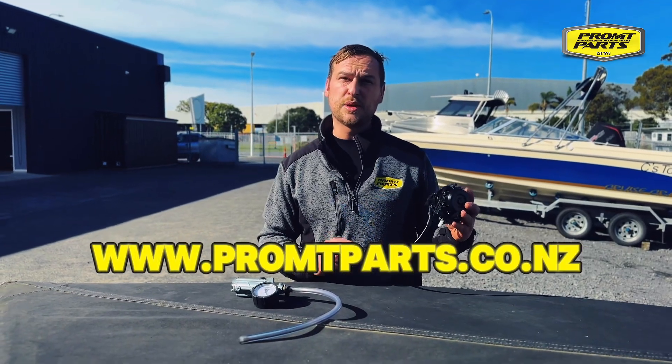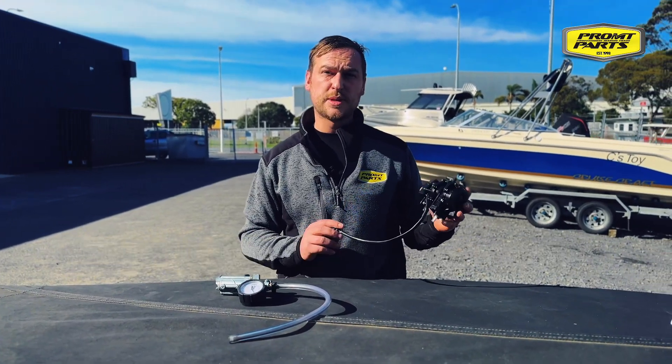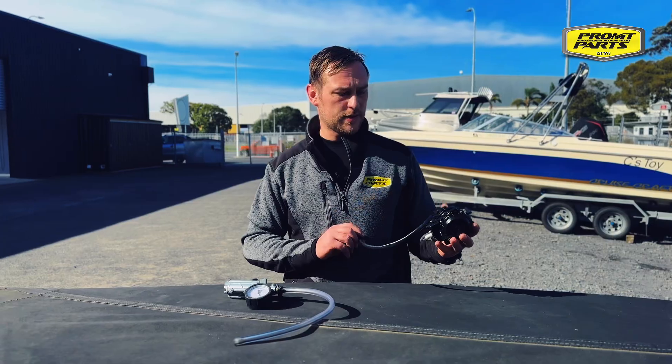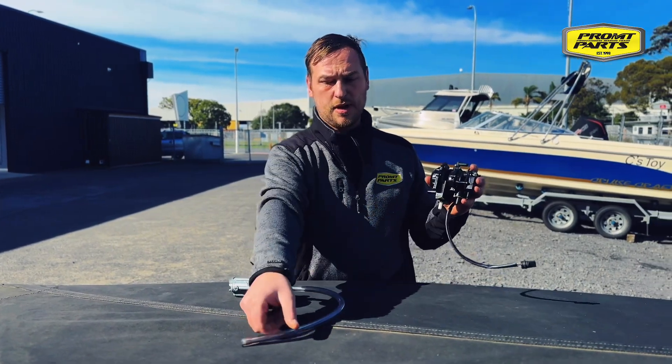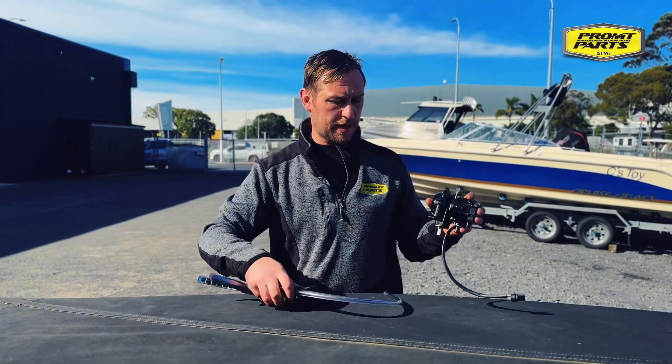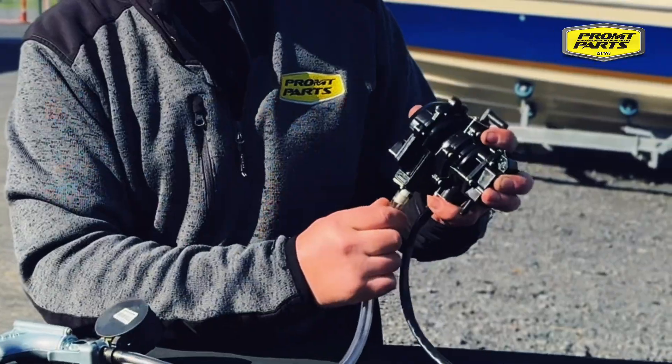Up on our website we've got the test procedure that you can follow step by step. It's very intuitive and easy to follow. We've got our vacuum side or the pulse side, and we've got our MightyVac pressure and vacuum tester. We plug our pressure tester into the vacuum side of the pump.